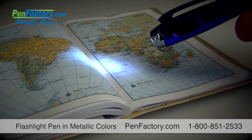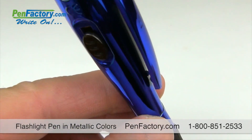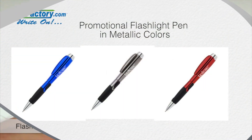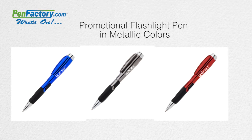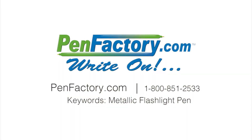Illuminate your workspace — the barrel is coated with a bold metallic finish to make the perfect canvas for your ad message. Just select the colorful metallic finish of your choice and add your company name, message, or logo for a great gift or giveaway that customers and clients will use every day. For more information, go to penfactory.com.